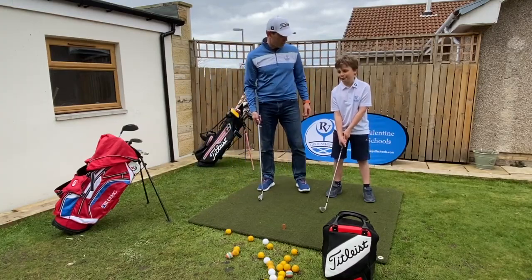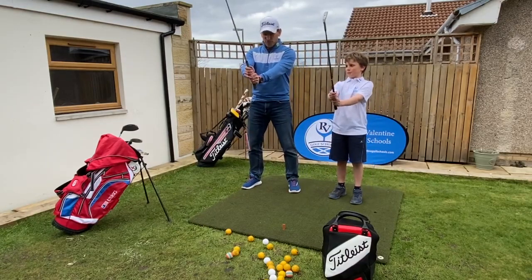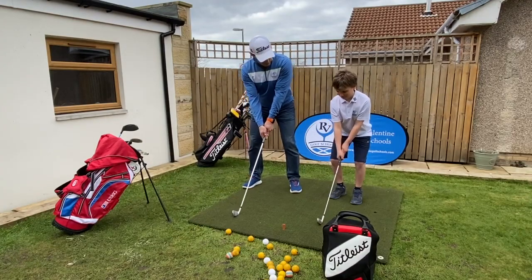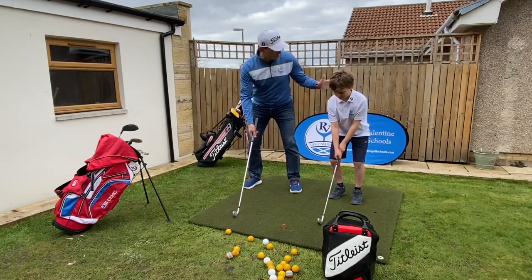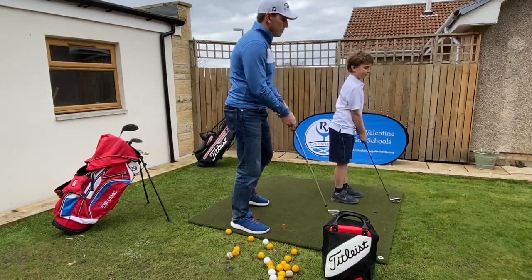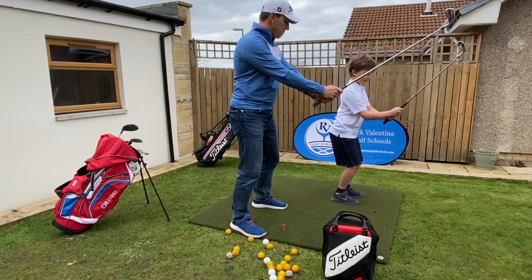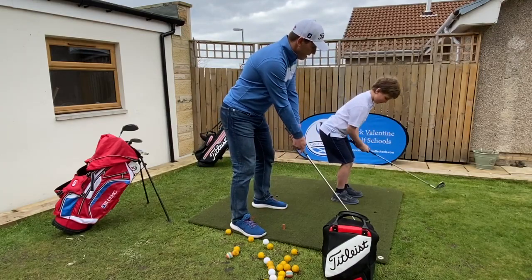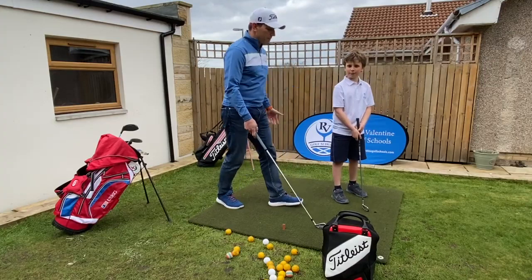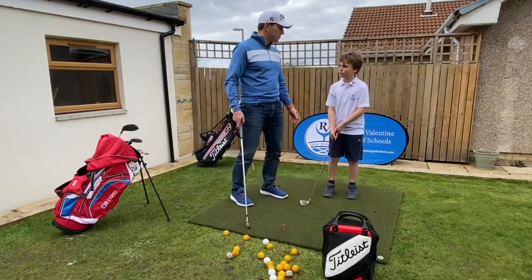Now let's work on posture. Take a good grip and hold the club out in front of us. First, take a little bend in the knees, then stick your bum out and drop the club down — that gets us to a nice flat back. So standing up nice and tall, bend the knees just a little bit, stick your bum out, lean forward, and then club down. We don't want our hands getting too close to the body; we want a nice flat back.